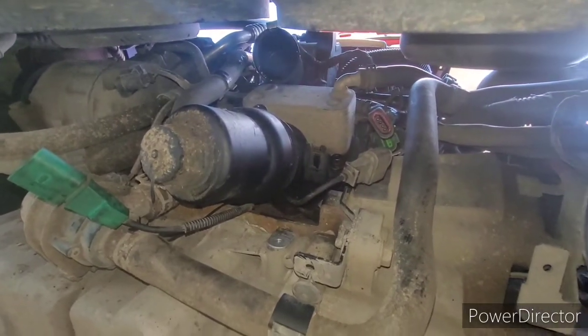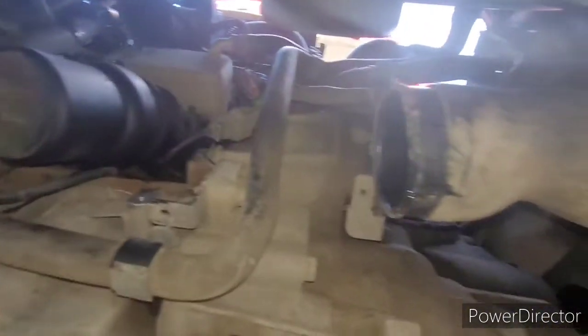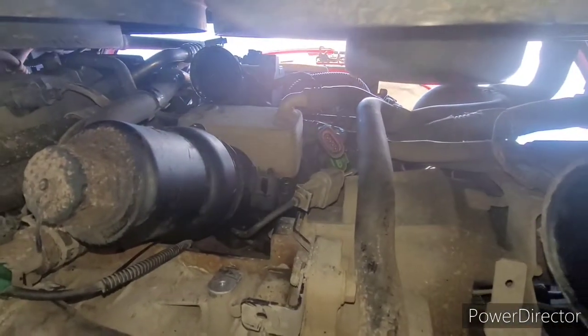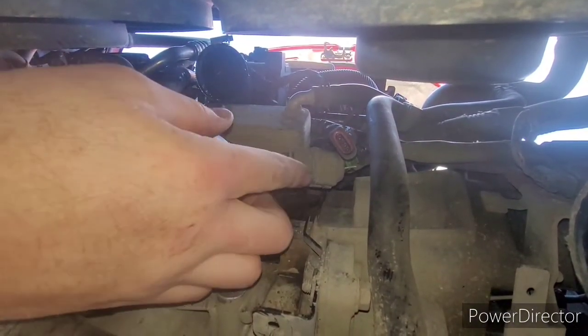What we've done is undone the jubilee clip on the throttle body rubber boot and the one on the lower intercooler. Don't worry about the oil coming out — that's normal. So once we've got that out of the way, this is the crank sensor, so you want to unplug that.